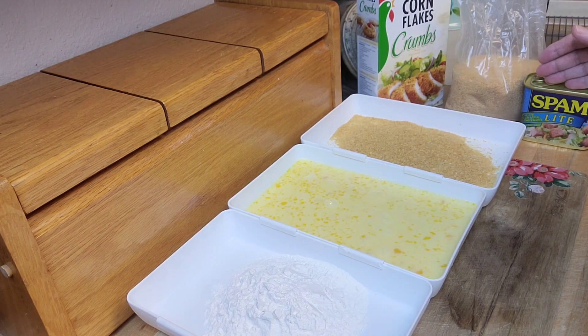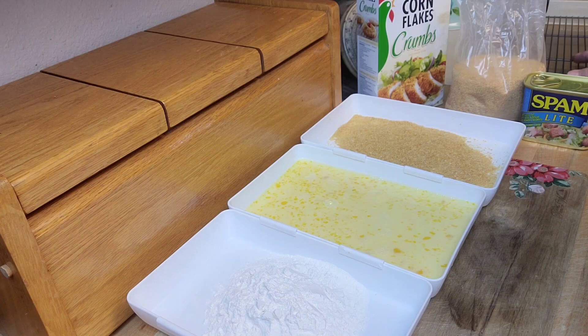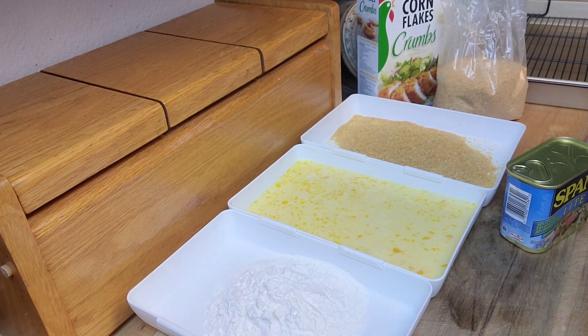So I've got my flour, my egg-and-milk mixture, and my coating crumbs. What I'm going to do is take the little slices of Spam, roll them in the flour, then in the egg mixture, then in the crumb mixture, and then they go on the pan. The pan goes into the 350-degree oven for about 10 minutes, then you turn them and do another 10 minutes or so. Then those fingers are crunchy and delicious — just serve them with pancake syrup or maple syrup and they're going to be awesome.